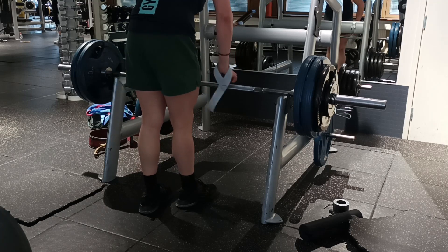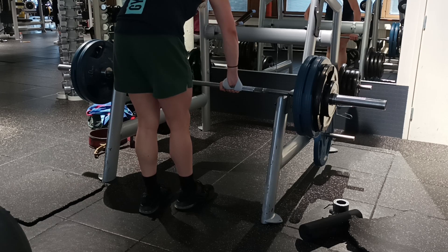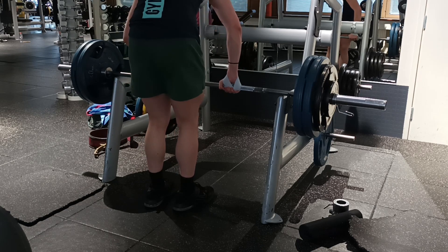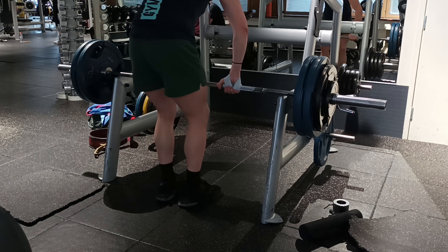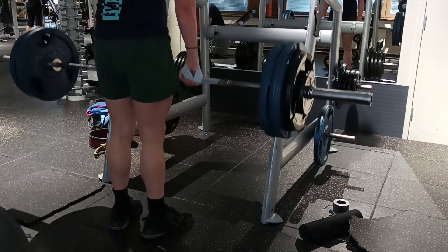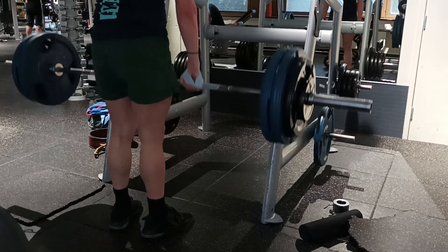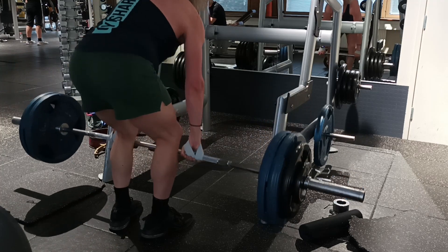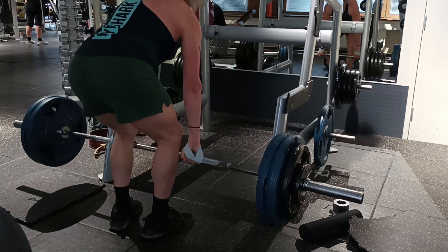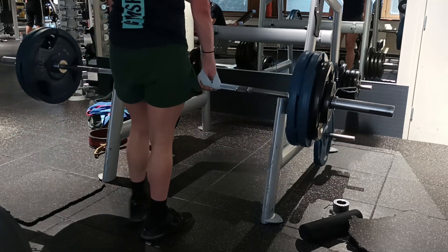After this, I went into some Romanian deadlifts for hypertrophy. I was stringing 125 kilos for about four sets of seven, something like that. I only recorded one or two clips, but here's one. I don't have too much to say about these — I find Romanian deadlifts a little bit easier when it comes to keeping your upper back intact. It's easier to keep the lats back because you can pull them back while you have the bar in your hands. It's easier than pulling from the ground, where you can lose your form when you start pulling.